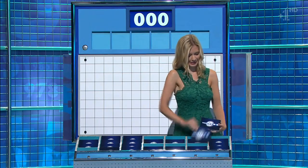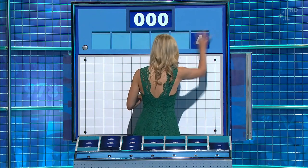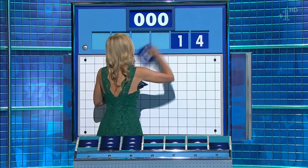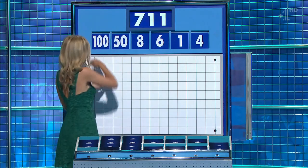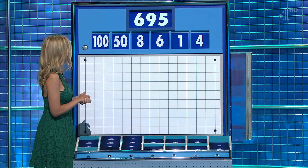Two from the top row. Four little ones. And this time around, your little ones: four, one, six, and eight. And a large two. 50. And 100. And the target: 695.